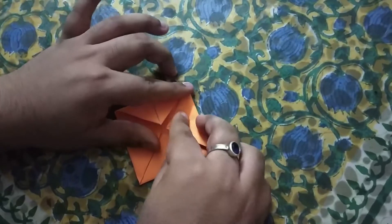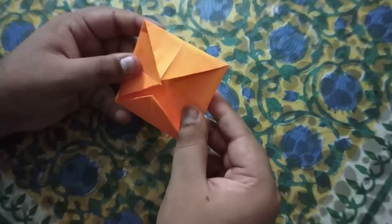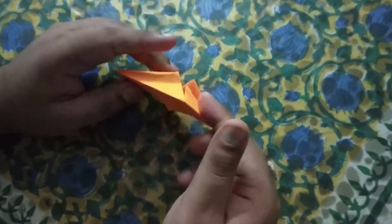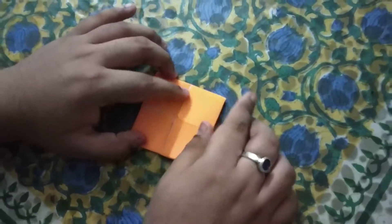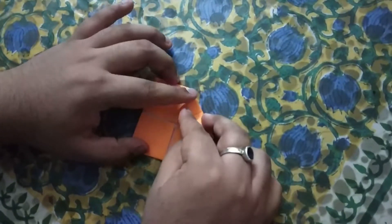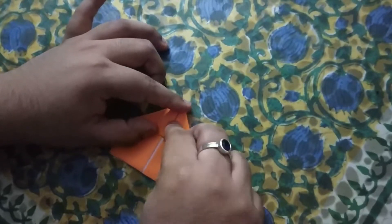A triangle will be made. So we have to fold it again. Now we will fold it again — we will compare it, pull it again, and bring it as far away as needed.